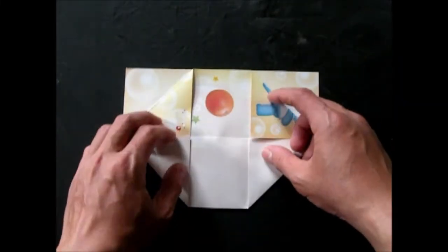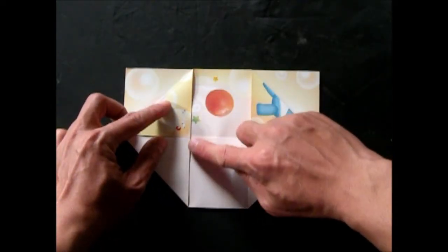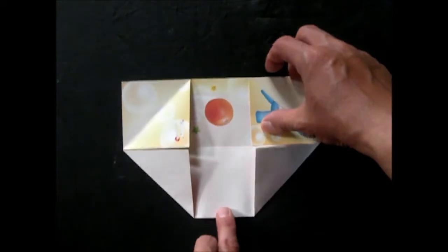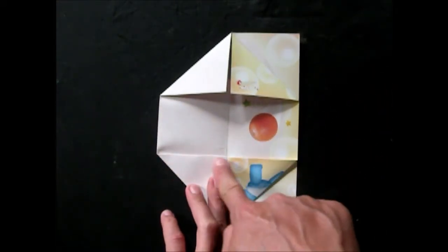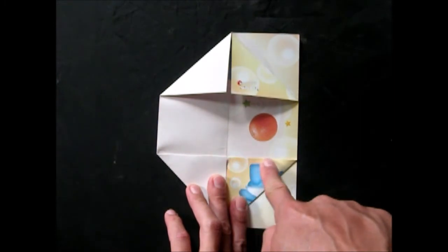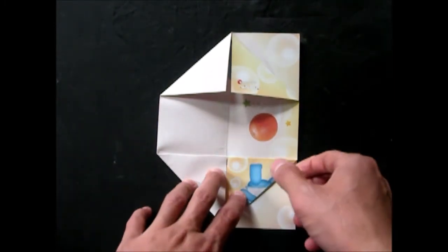I want to show you how to do this. We will go to the right direction to the left corner. For the right direction, we will show you how to do this.